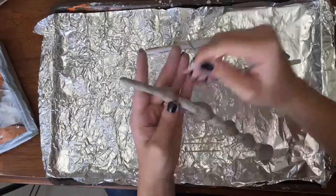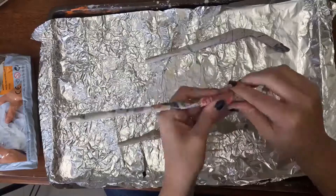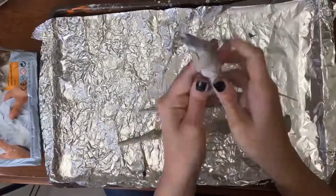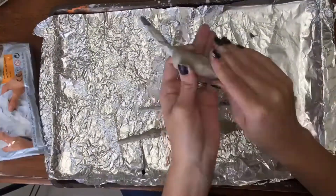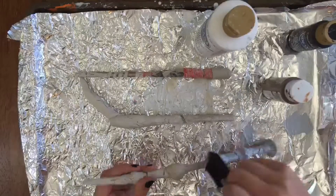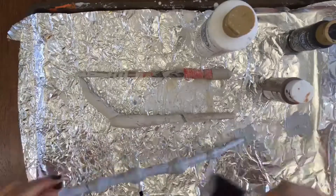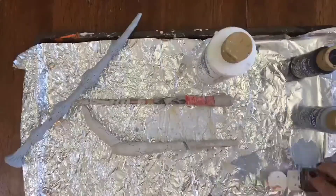I let that dry for five hours. Then using acrylic paint, I did the first coat. For the Elder Wand I did a light gray, and for the Bellatrix and Harry Potter wand I did a light brown.